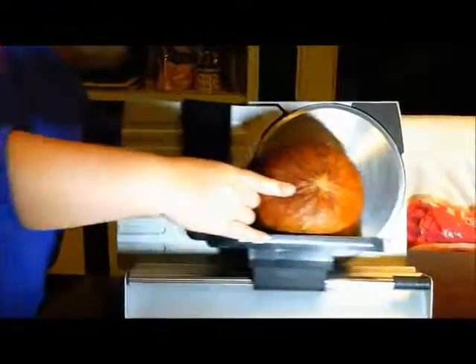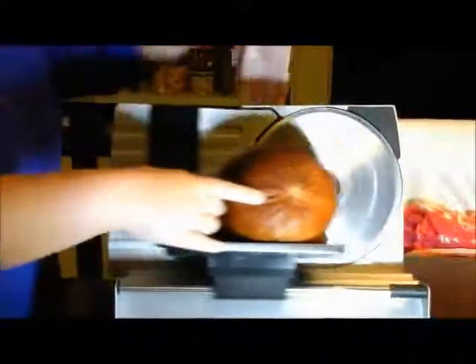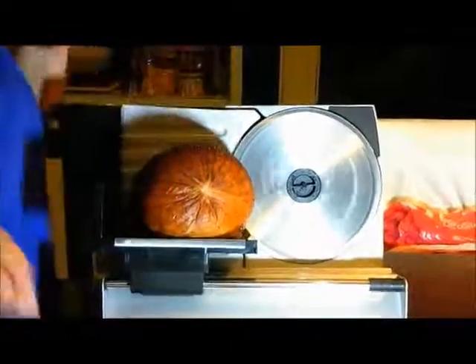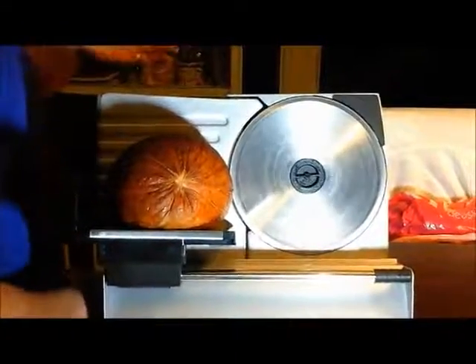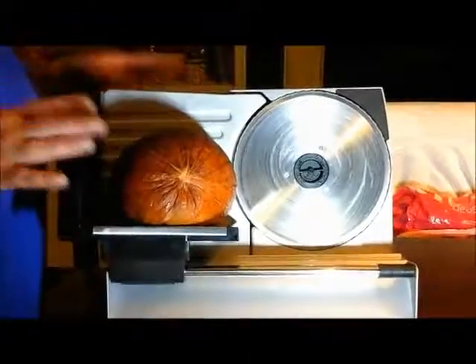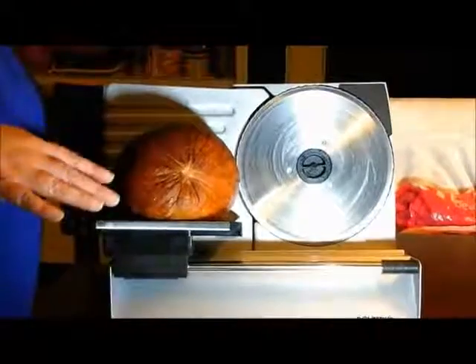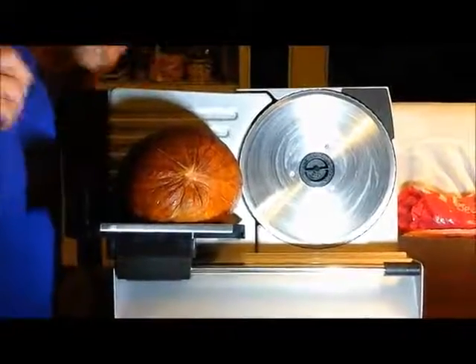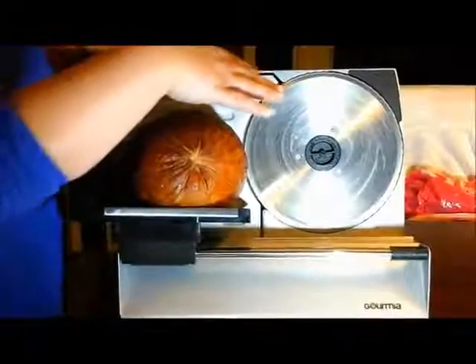My ham is boneless. You always want to make sure you have boneless meat when you're doing this. You actually have your food guard here but my ham piece is a little too big so I'm just being careful slicing it until it gets a little bit lower. After I slice a little bit more for sandwiches I'm going to change my thickness and slice up a few ham steaks.